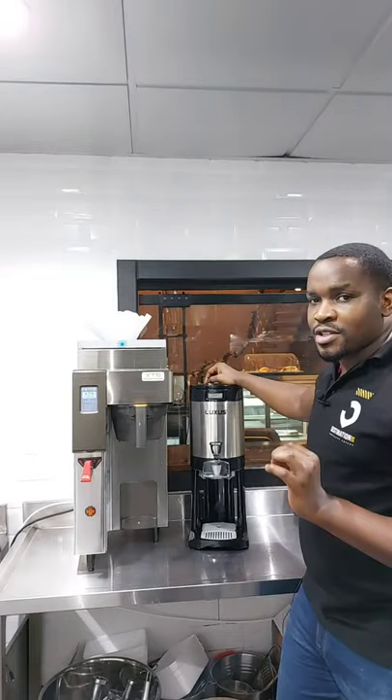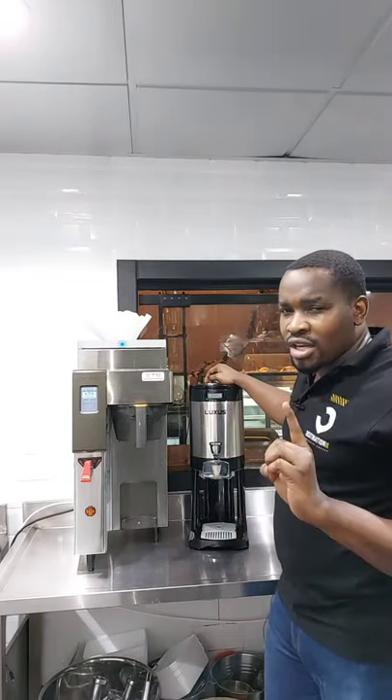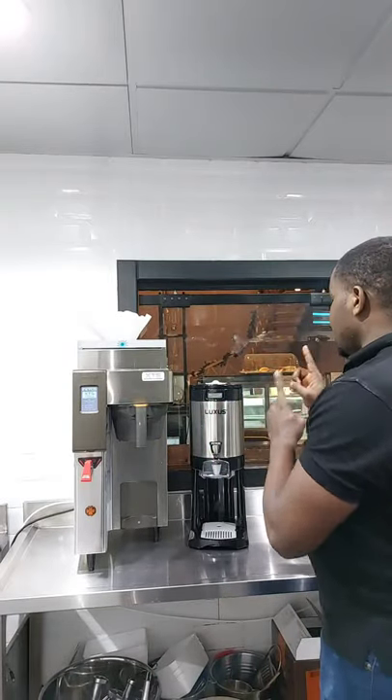This vacuum flask doesn't keep the desired temperature for a long time. If you brew one liter of coffee, you are going to only keep it for one hour; two liters, two hours; three liters, three hours; and four liters, four hours. After that, it's going to start losing its temperature. So if you've been complaining about the temperatures of the coffee after a given time, the problem is with the vacuum — after making my own research from different baristas in different coffee shops.